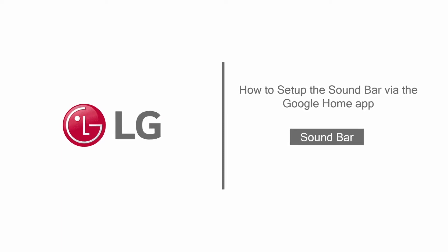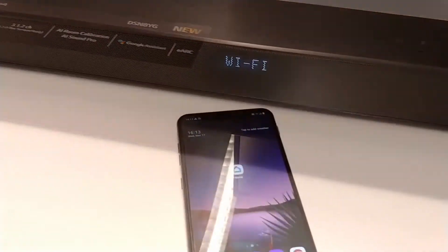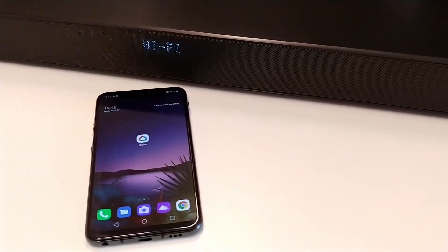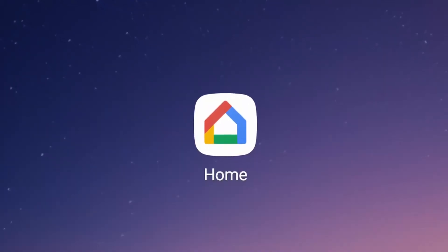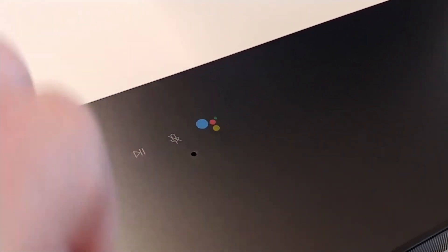Hello everybody. In this video we show how to set up an LG soundbar via the Google Home app. Depending on the model of your soundbar, the Google Home app is required to connect the soundbar to your Wi-Fi network and enable the built-in Google Assistant.